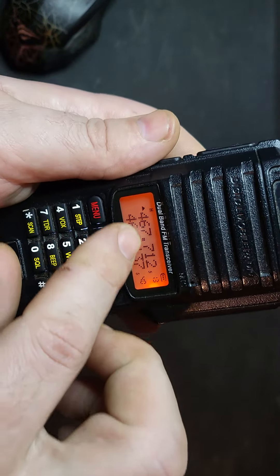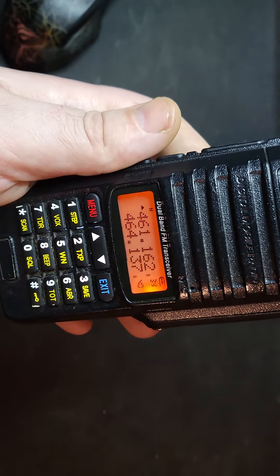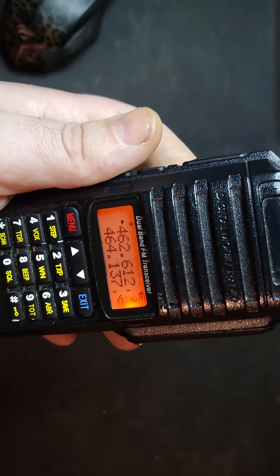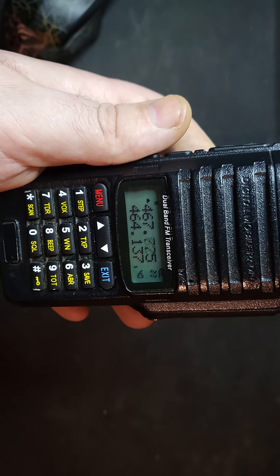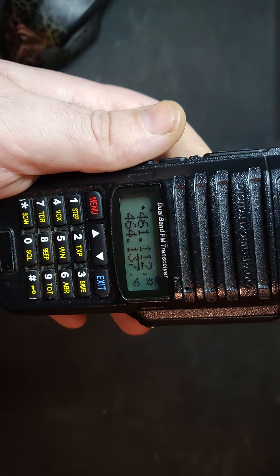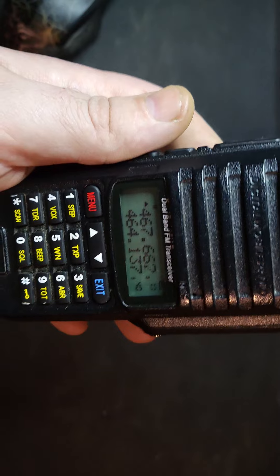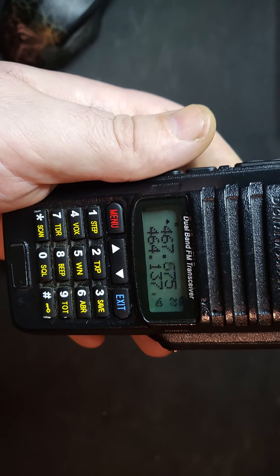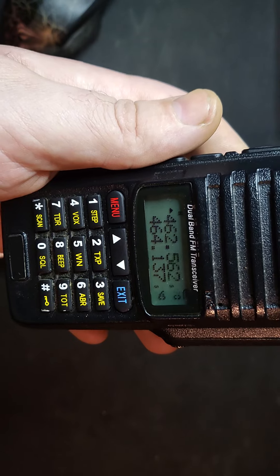Now when you scan in channel mode, it goes through the preset frequencies I just showed you from my monitor — these are already programmed into Motorolas and other brand radios. It just cycles through them all, and it's much more realistic that you will find active frequencies to listen to, or even talk on.